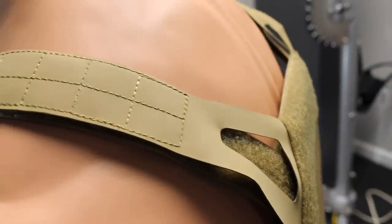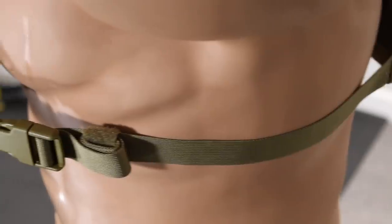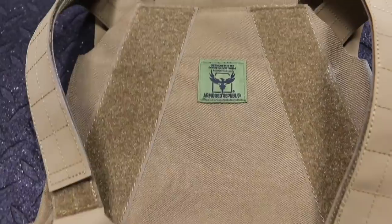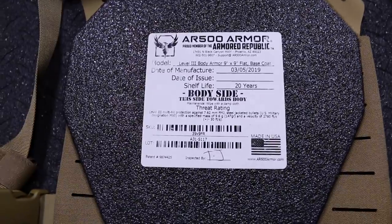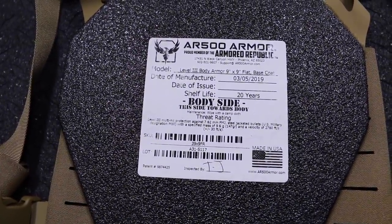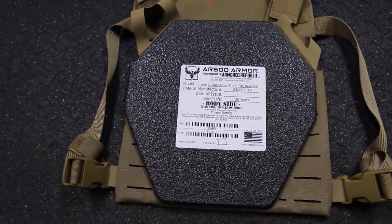The shoulder straps are Hypalon, backed by Velcro and generously reinforced with grid stitching. The side straps feed through US-made side-release buckles, ending in strap-keeper loops. Though the plate carrier is made in Vietnam, all plates and pads made by AR500 Armor are made in the US. The specially cut plates weigh 5 pounds each and are available in either curved or flat configurations. Matching trauma pads are also available, though none were available for me to test.